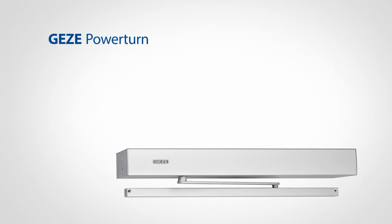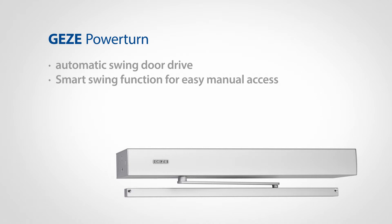Gates of PowerTurn is an automatic swing door drive that facilitates convenient and safe passage through multifunctional swing doors. Thanks to the smart swing function, automated doors can be opened without using much force.